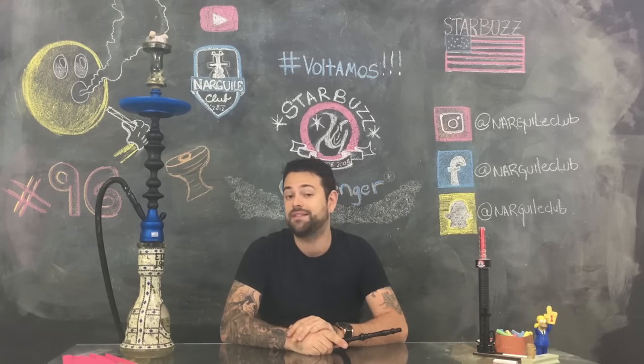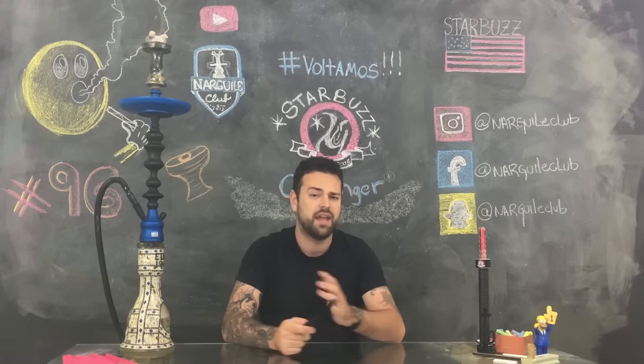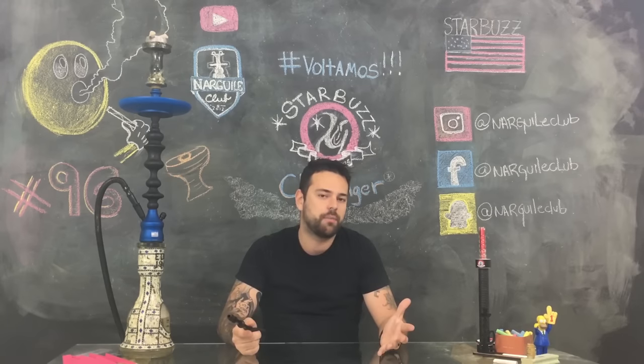O Challenger mede 72 cm e a sua downstand tem 24,5 cm. Ele vai servir praticamente qualquer vaso de tamanho grande.